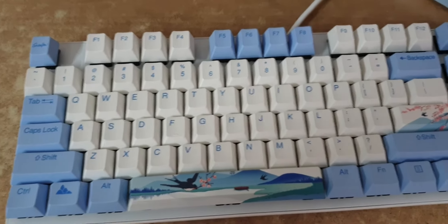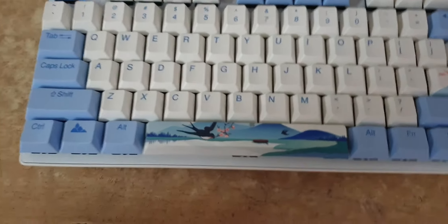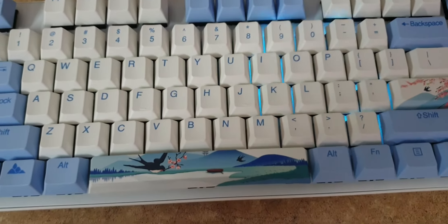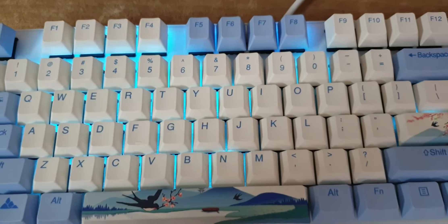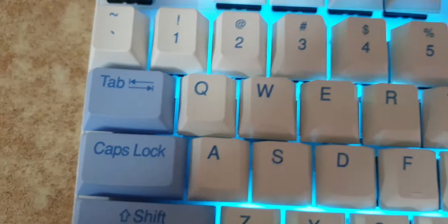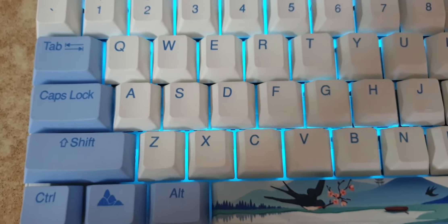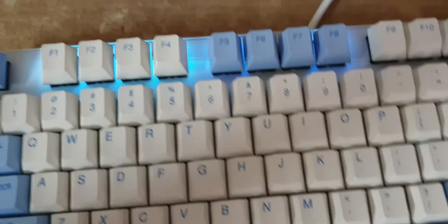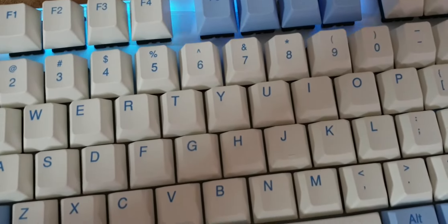Then we have radar, which is like a frequency that goes everywhere. After that is DIY mode, where you set the colors yourself. For example, if I set W, A, S, D — those keys won't have their color. You can turn off everything except the F keys and number keys, then save, and you'll see no light on the other keys. You can select exactly what color and which keys you want lit.